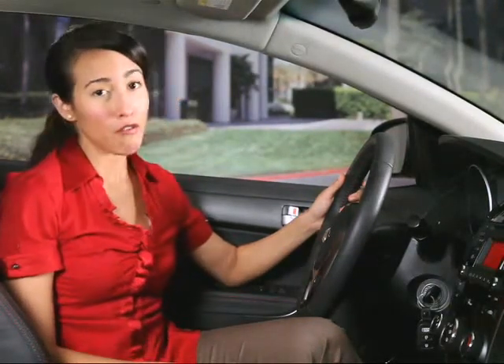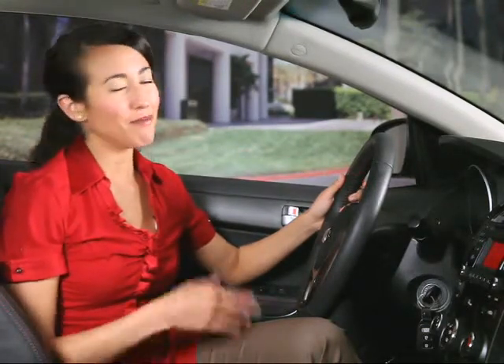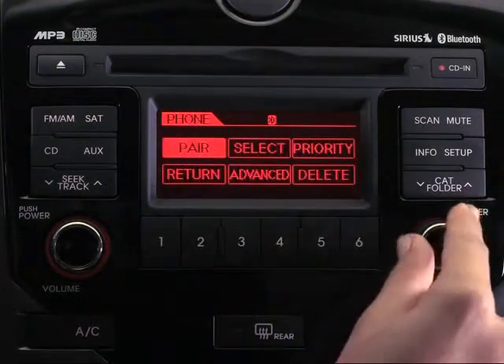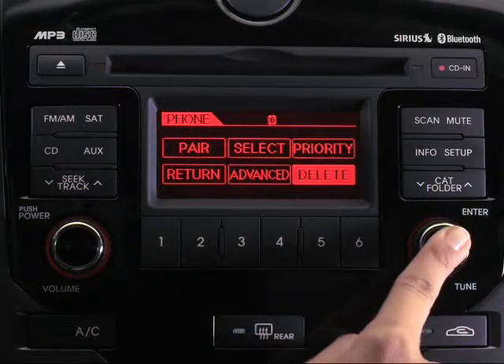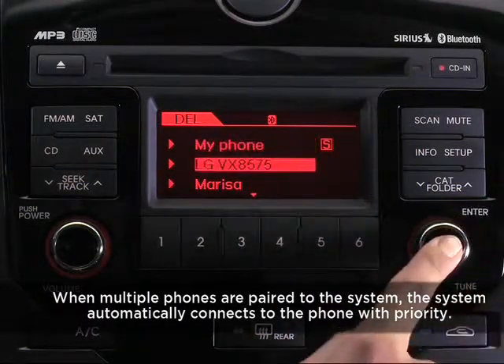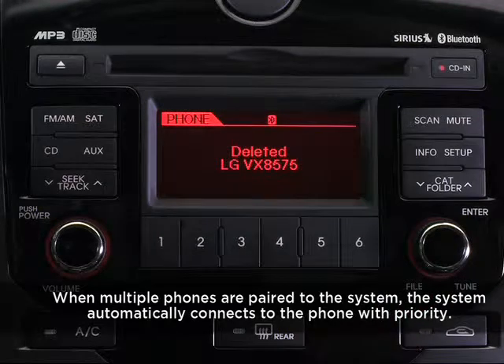Here's another situation you may run into: let's say you have five phones paired to the system and you get a new phone and want to use it with your Kia. Since five phones are already paired, you'll first have to delete one before you can pair your new phone. The process is simple — press the setup key, select phone by turning the tune knob, then select delete by pressing the tune knob, and then select the phone you wish to delete from the list.